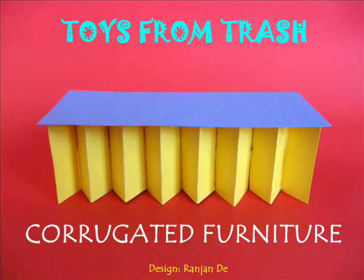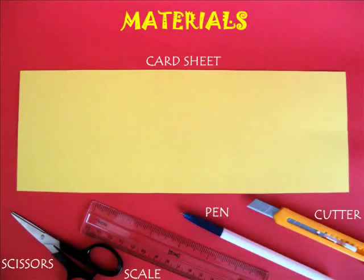Instead of throwing away old corrugated boxes, you could make some lovely furniture out of them. We will see how.